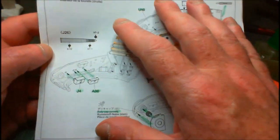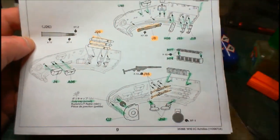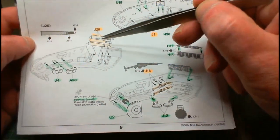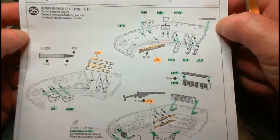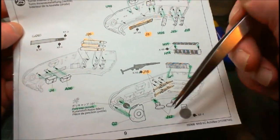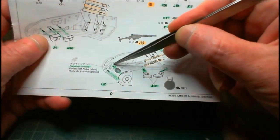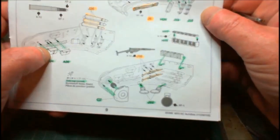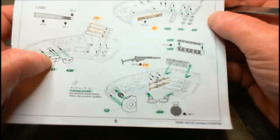Then I went into the interior of the turret itself. Anything marked in orange means I'm going to add it on later because it needs separate painting — basically the shells, interior storage, and machine gun. But everything else is fitted in: the racks, boxes, seats and all of that. There's also a little polycap in here for the elevation of the gun, and the commander and loader's seat — they're all in place as well.